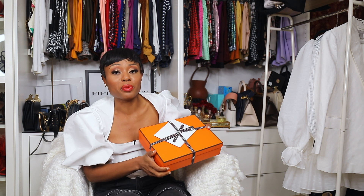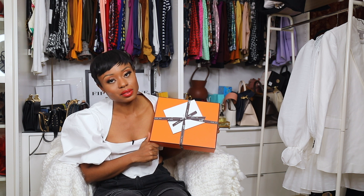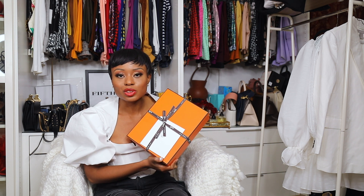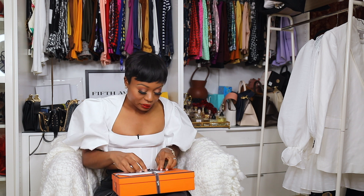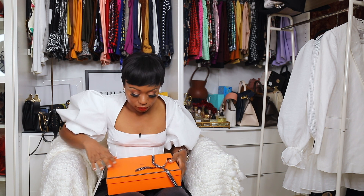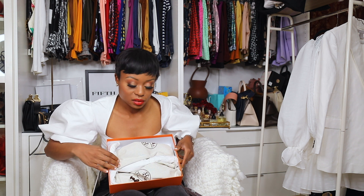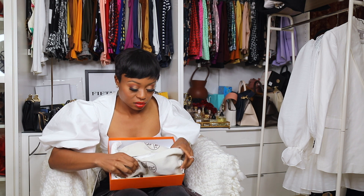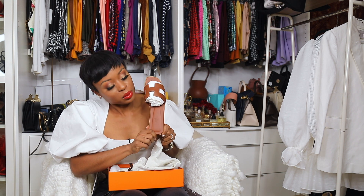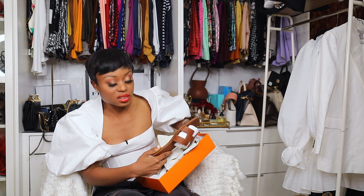I feel like it's just so perfectly wrapped. Since I'm terrible at wrapping, when things are so nicely wrapped I feel like I just want to keep it this way forever — but we've got to unbox it. Can you guess what it is? It's orange slippers — this is what it is!